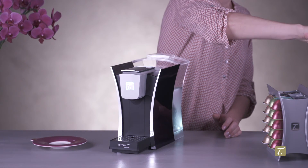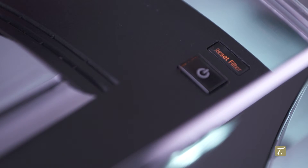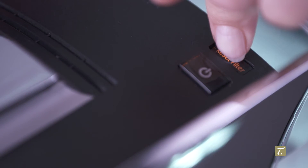To reset the counter and indicate that the filter has been replaced, terminate the process by pressing the reset filter button until the orange indicator goes off.